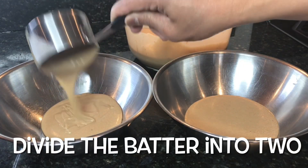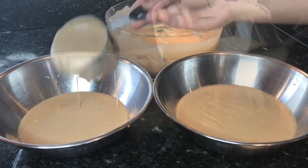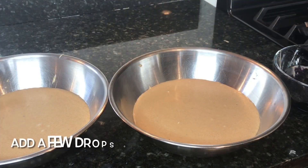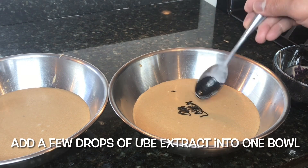Let's divide the batter into two. Place a few drops of ube extract into one of the batters.